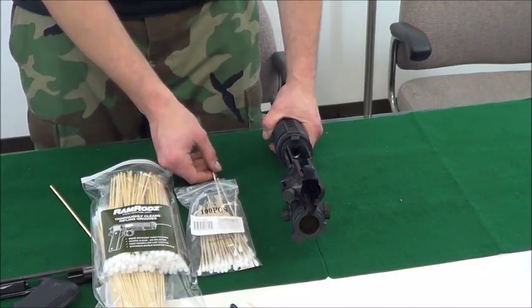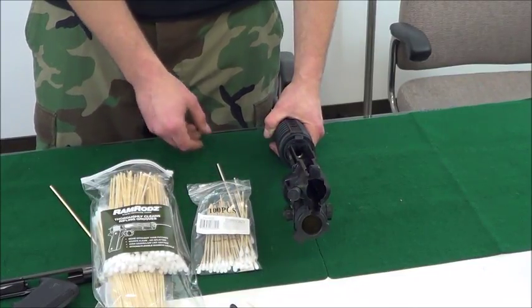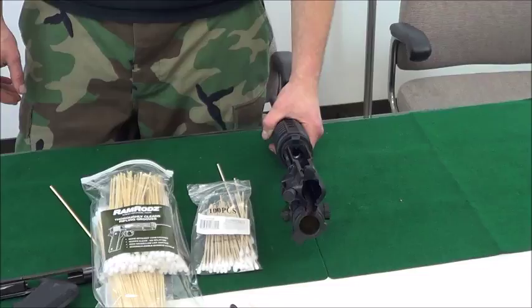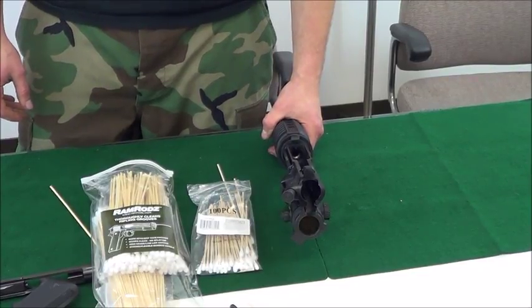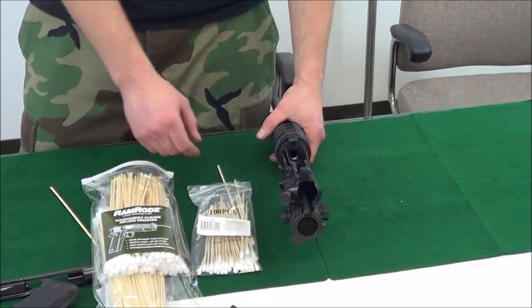We're here to do a little demonstration of ramrods cleaning the locking lugs on an AR platform. We're going to start by showing you what your standard swab would look like in this situation. In the small bag there on the table, you can see we have typical swabs you'll find at a gun show.